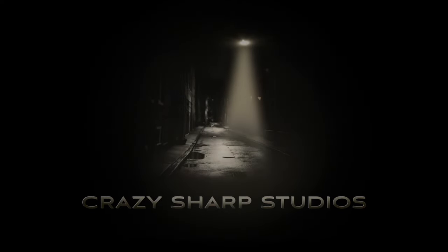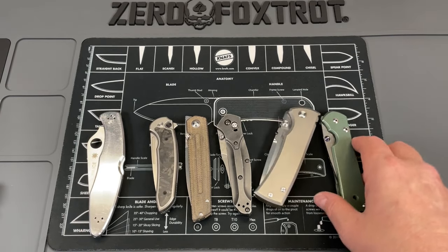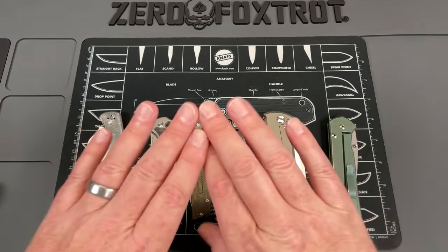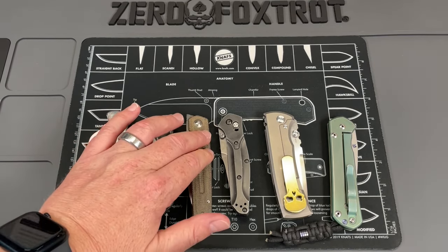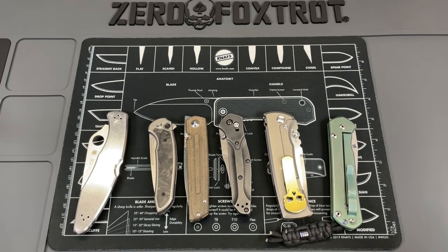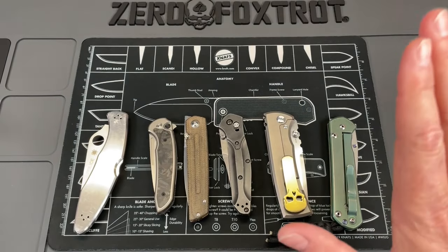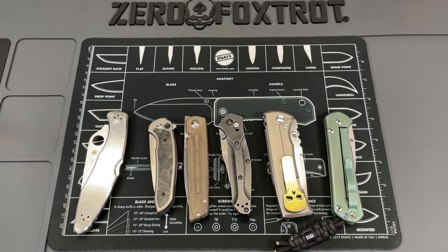We're going to talk about how the Frame Lock became the king of knife locks. Now, I know there are a lot of other locks on the market — back locks, button locks, liner locks, axis locks. You have out-the-front switchblades with their own unique locking systems that are very complex. You have new takes on button locks, such as this integral pivot lock, which is basically a button lock enclosed in the pivot. But for years, the Frame Lock has been the king of lock mechanisms, and I'm going to explain why.